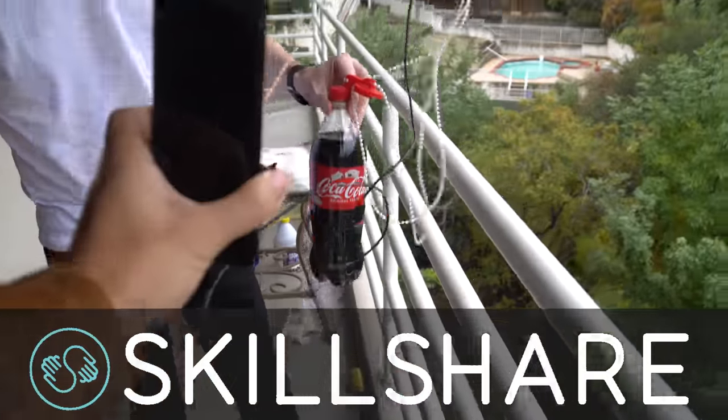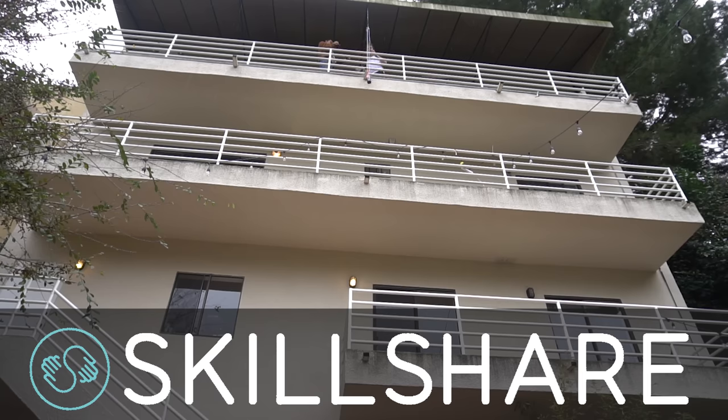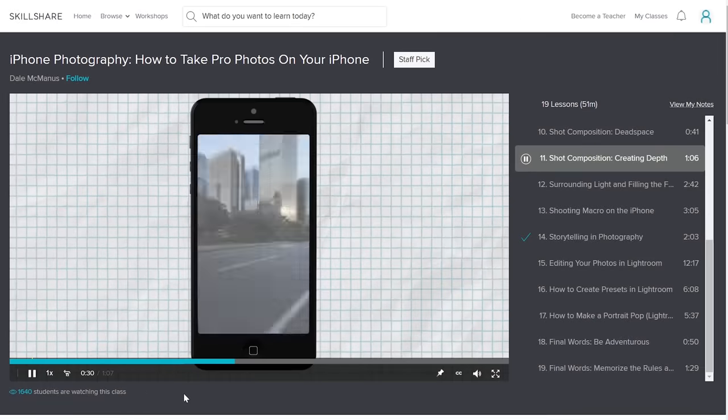Skillshare is an online learning community with thousands of classes covering dozens of creative and entrepreneurial skills. A premium membership gives you unlimited access to join the classes and communities that are right for you. Seeing as my goal is to take a gravity powered photo, I'd recommend this course on phone photography.